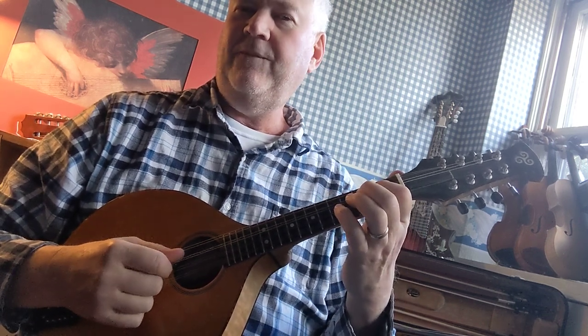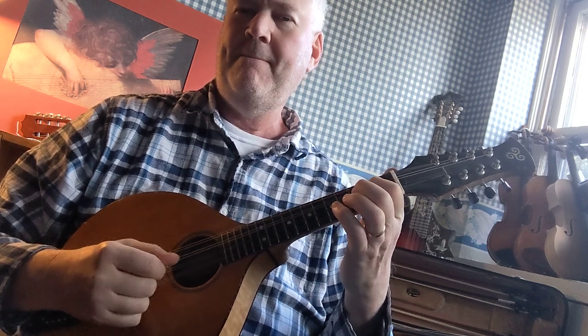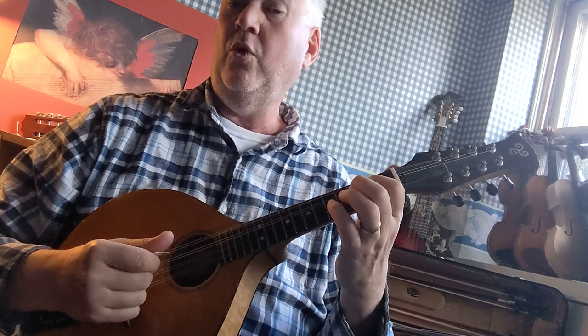Don't forget to include the four picking patterns: four quarter notes per note, two sets of eighth notes — four or eight eighth notes per note — two sets of triplets per note, and the tremolo, four beats: one, two, three, four, two, three, four, etc.